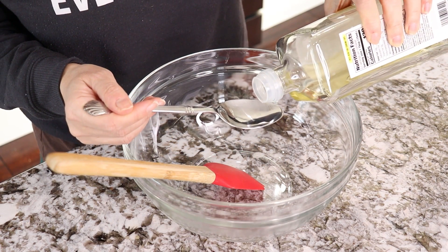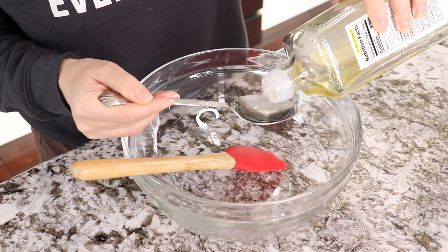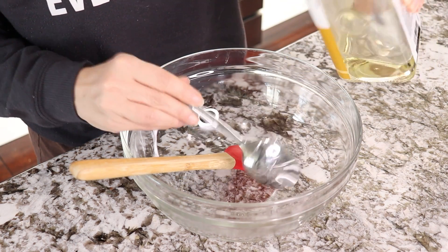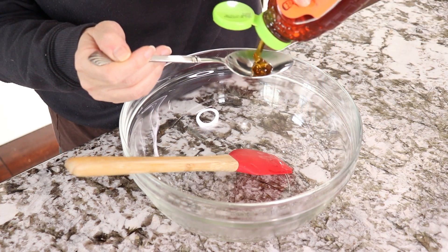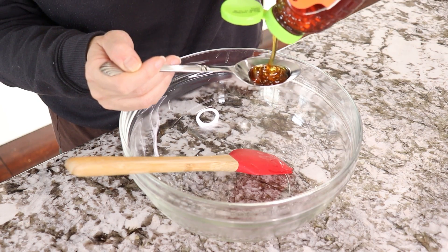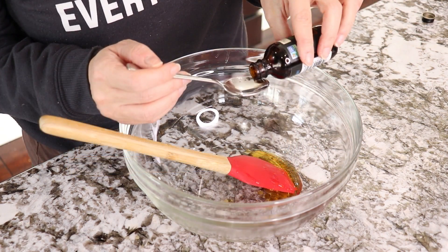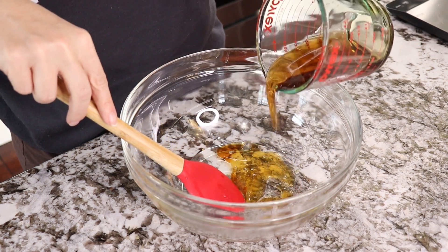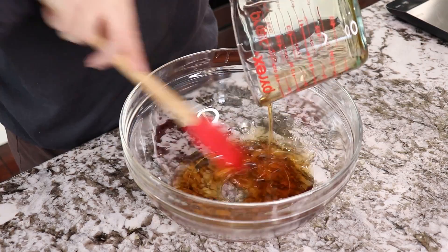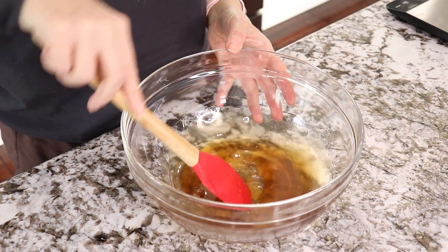Mix the following ingredients together: two tablespoons of vegetable oil — I'm using sunflower oil — two tablespoons of honey, one teaspoon of vanilla extract, and 125 milliliters of maple syrup. Mix together, and now we're going to add the rest of the ingredients.